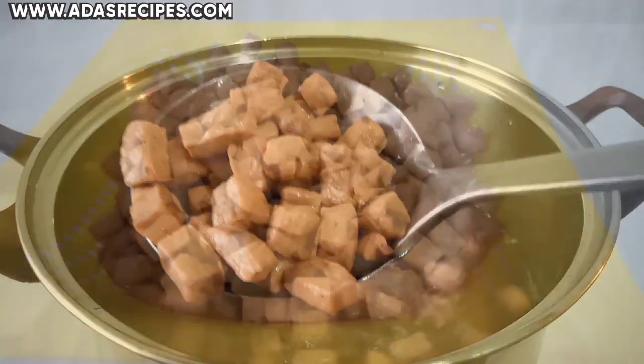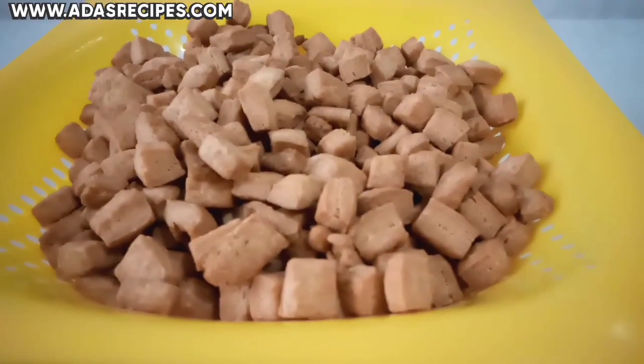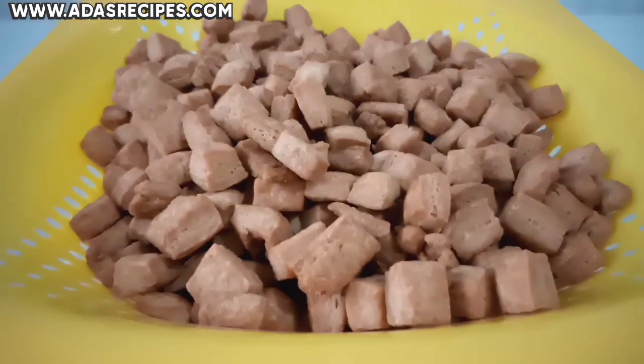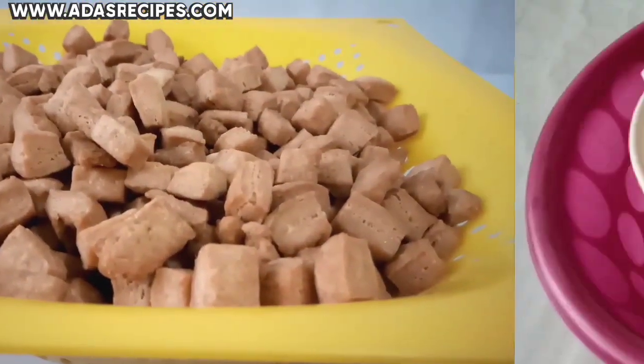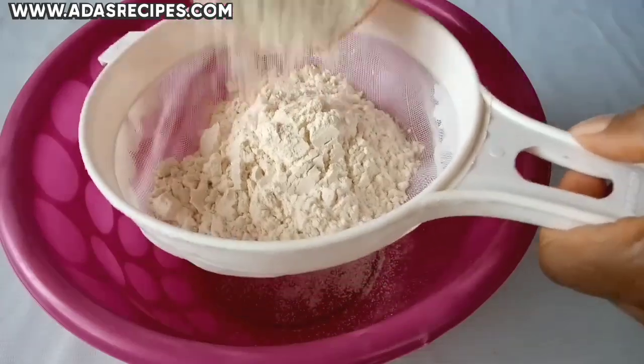In today's video, I'll be showing you how to make delicious coconut chinchin. You are going to love it. If you want to know how I came up with this, continue watching. The first thing you're going to do is to sift five cups of all-purpose flour into a dry bowl.